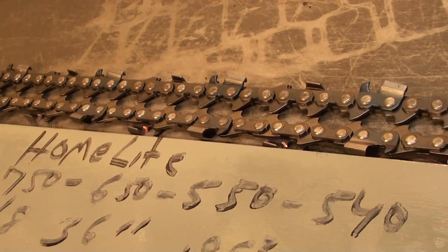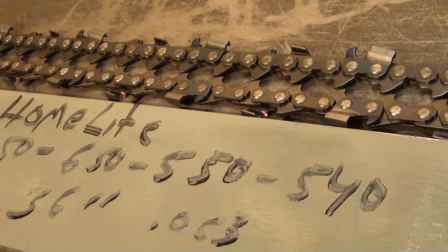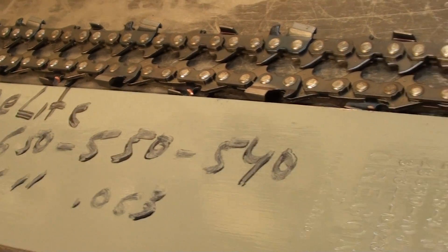Hello, welcome to Shop Talk. We're looking at a 36 inch Oregon bar, 3.8 pitch, 0.063 gauge, fits on the large Homelite 750, 650, 550, and 540.